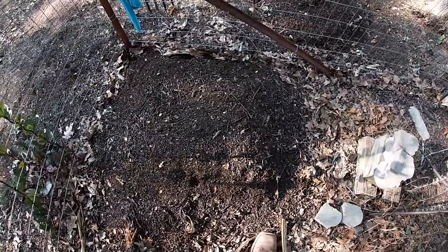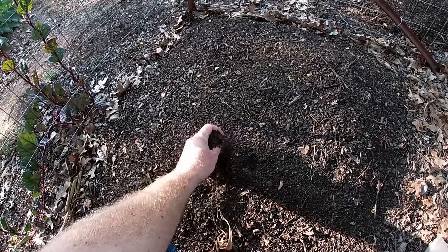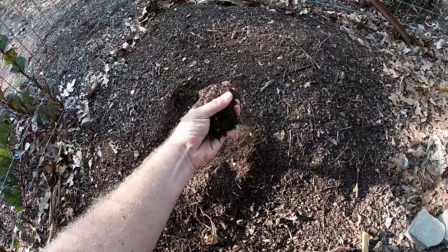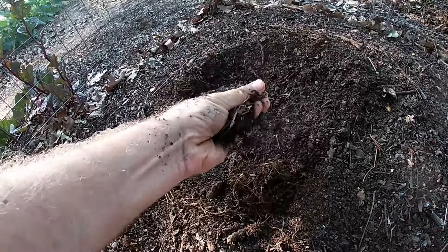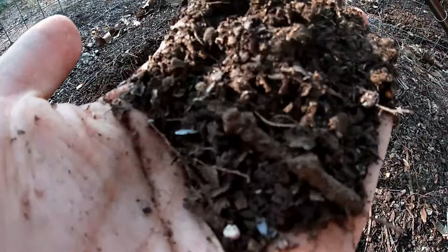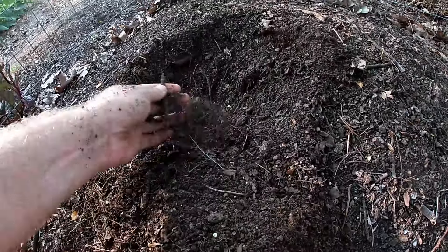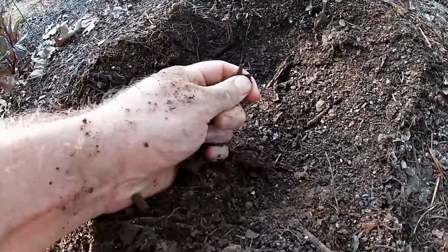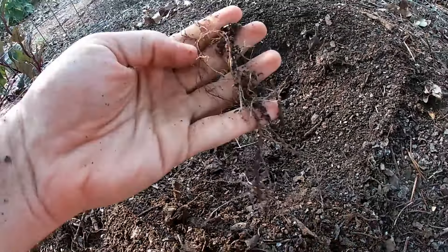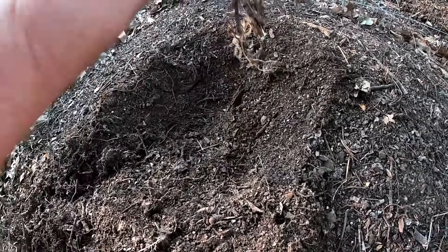I've got my compost piles here. This pile inside the garden is sort of like the final bay in a composting bin — this is my finished compost. As you can see, it's pretty well broken down. It's actually got tree roots growing into it. Still got some little pieces of leaf litter and little twigs in it, but for the most part, this is about as good as it's going to get. Further down in here you can see more roots, but to me that's a sign it's about time to start using it, because everything else is starting to. You may as well get to it before they do.